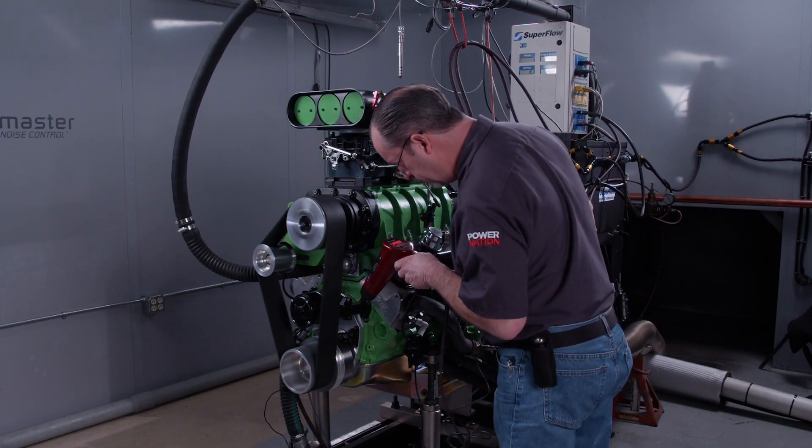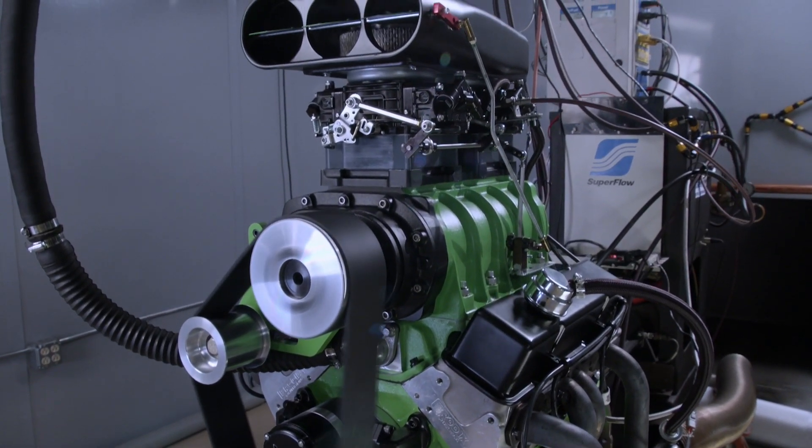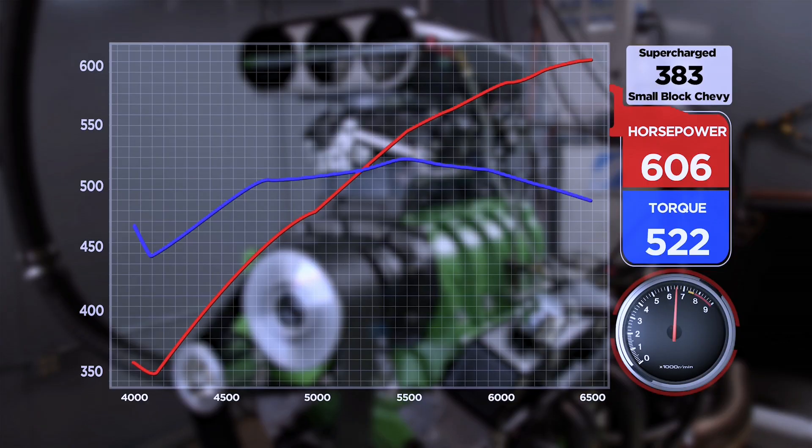We're keeping our RPM ceiling at 6500 and going to start adding timing. The goal is 610 to 615 horsepower — if it starts with a six, we're happy. We've advanced the timing from 22 degrees to 24 degrees. That two-degree jump in timing jumped torque by 20 pounds. We're now at 606 horsepower at 6500, with 6.1 pounds of boost. Little adjustments make all the difference.